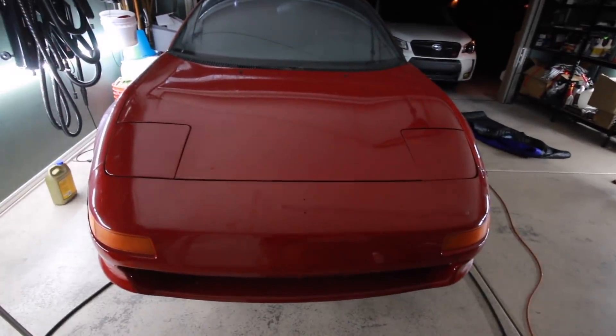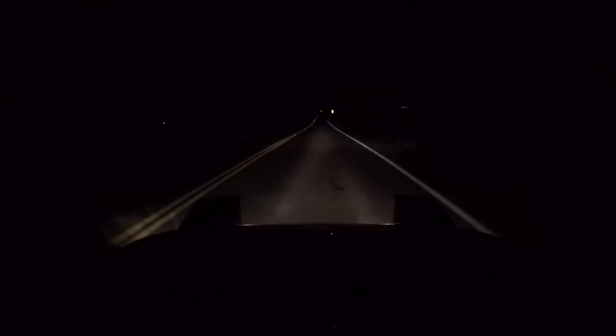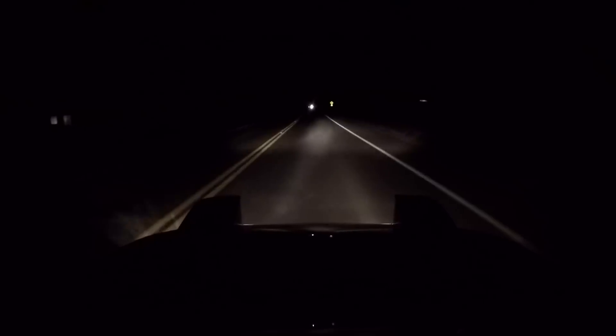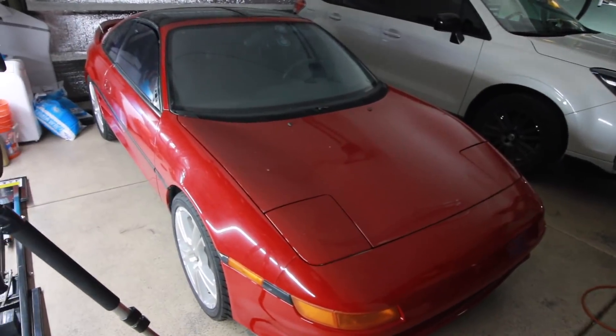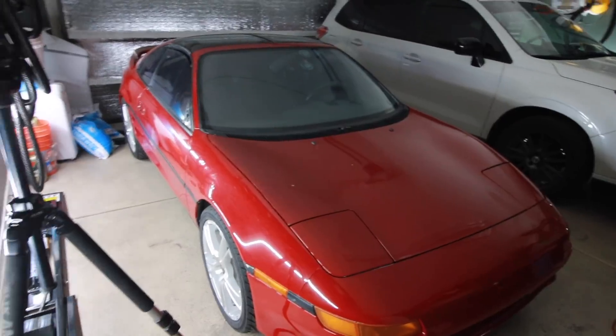It's dark out, so I'm going to film this first drive at nighttime. Here it goes — I can't believe I'm driving the MR2 right now! It drives! I drove the MR2 — I'm so excited. It does break up at around 2500 to 3000 RPM, so I need to fix that to get it running smoothly, and then get a boost controller since it'll be running on just wastegate pressure with the CT20B turbo.